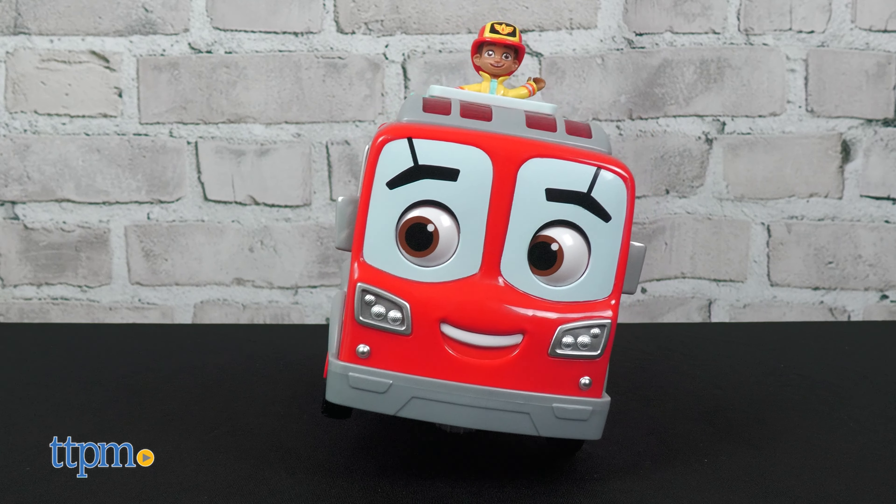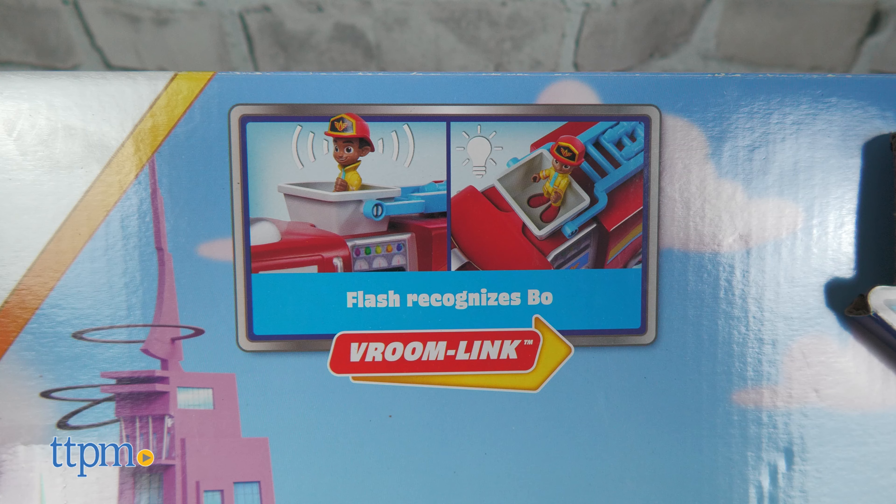And if you have any of the other action figures, sold separately, Flash uses Vroom Link technology to recognize who is in the cherry picker.